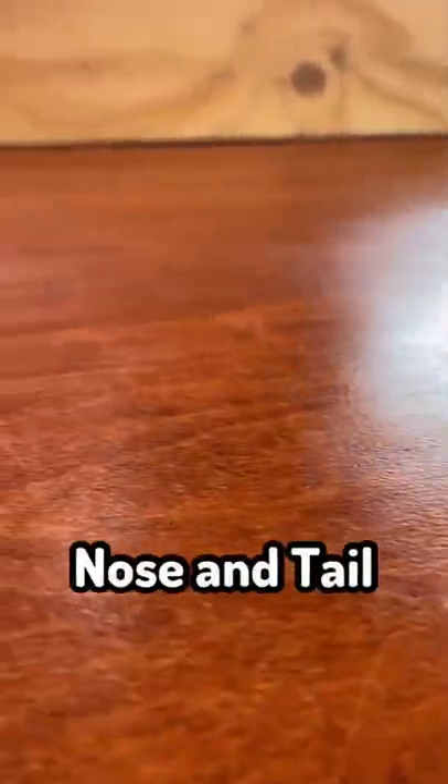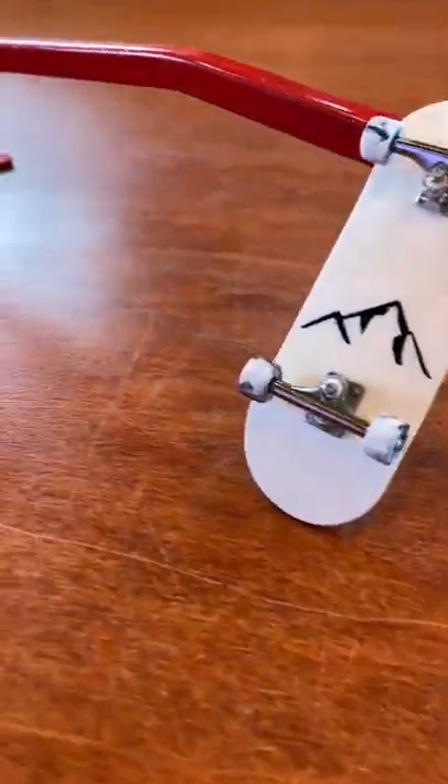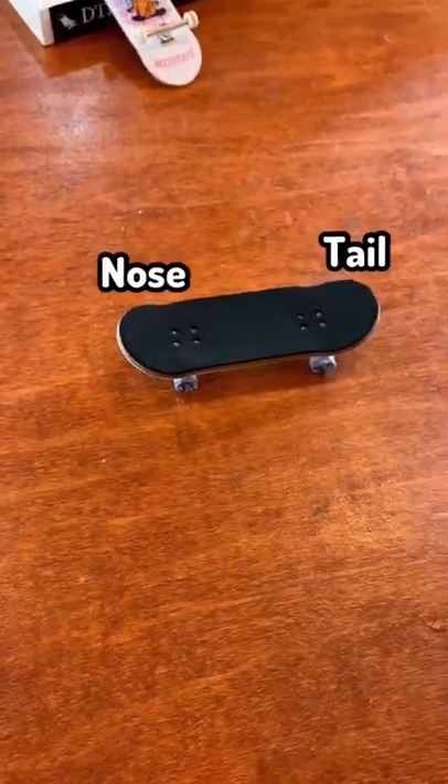What exactly is the difference between the nose and the tail of a fingerboard, and does it even matter? First of all, this is how you find the nose and tail of a fingerboard. If you have a graphic on your board, check which way it's facing — the bottom part is going to be the tail and the front part will be the nose.